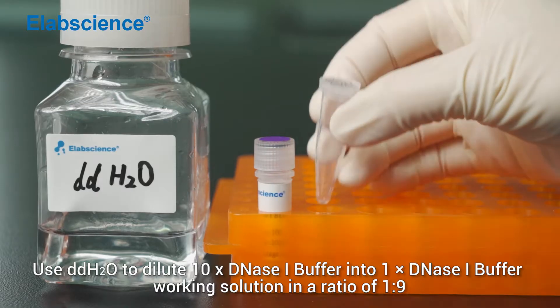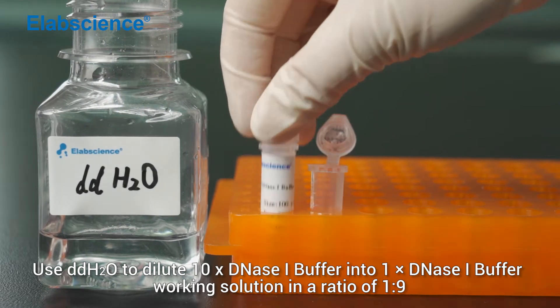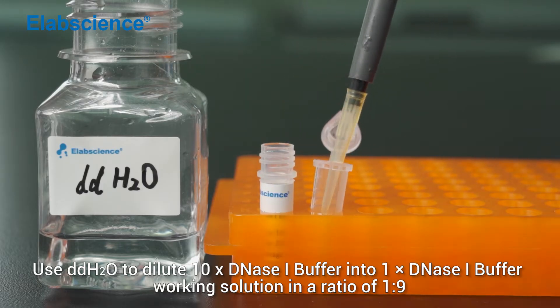Use double-distilled water to dilute 10x DNS-1 buffer into 1x DNS-1 buffer working solution in the ratio of 1 to 9. Mix.